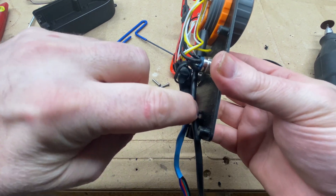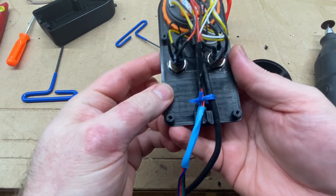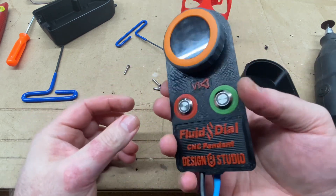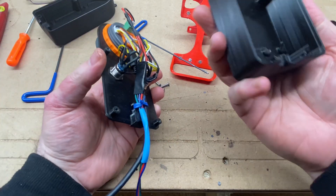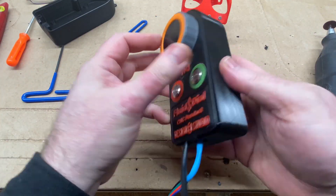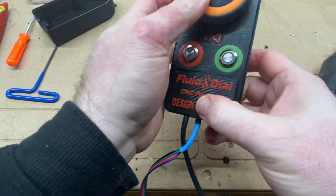There is a hole under here that's made for running a zip tie through, but I'm using a bread twist tie instead of a zip tie. That's probably good enough.